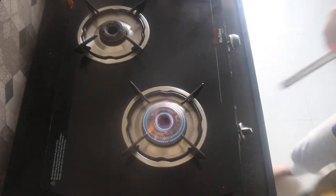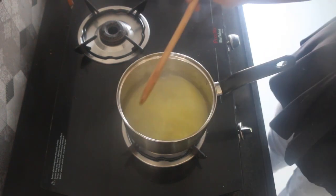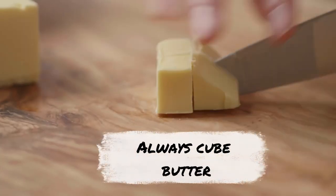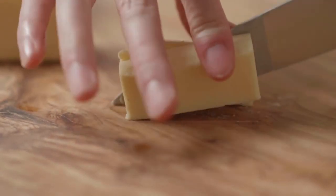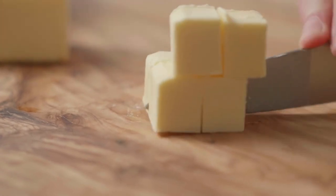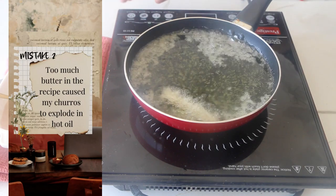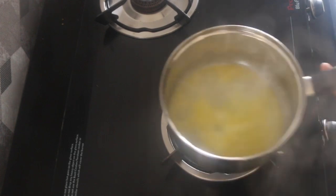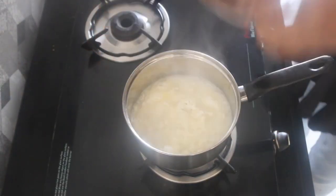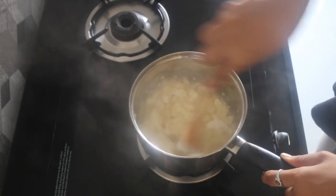Now that our dry ingredients are sifted, let us get back to making the wet ingredients. In a saucepan, bring the water and butter to a rolling boil. Note that the butter is cubed down, which helps it melt faster without losing too much moisture. I would recommend weighing your ingredients for this recipe. The reason my churros disintegrated into oil — my second mistake — was because of using too much butter. Once the mixture comes to a rolling boil, reduce the flame to low, add the dry ingredients and cook till the starch is gelatinized using a wooden spoon. We are essentially making a roux here, so stir continuously and cook for about one minute.